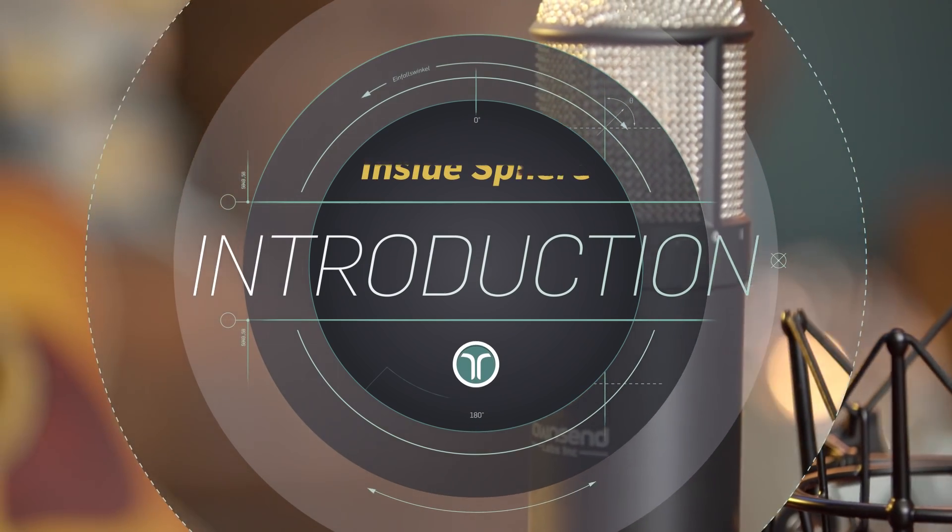What is the Townsend Labs Sphere microphone modeling system and why would you want to get one? Here's a quick video to go over the basic concept of Sphere and what the benefits are. To start from the beginning, Sphere is not one microphone — it's many microphones.